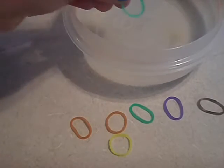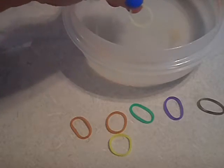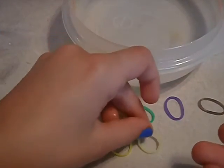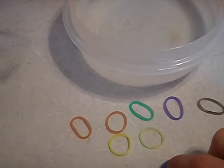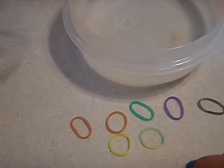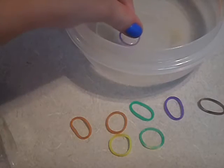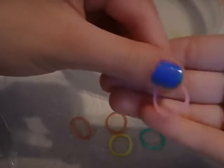And now I'm going to take my green. Now it has this lighter color — it's a little bit lighter than the yellow. I also have my purple. Wow, that's really pretty.